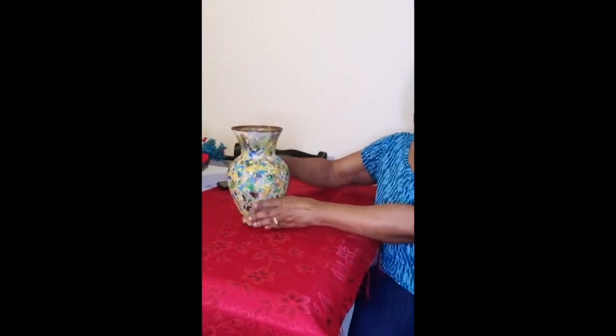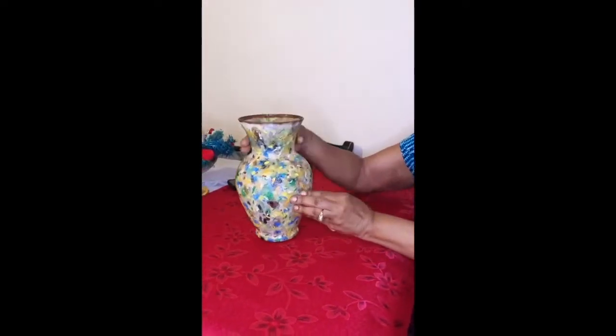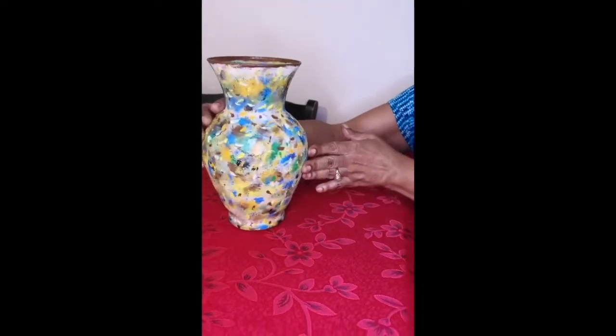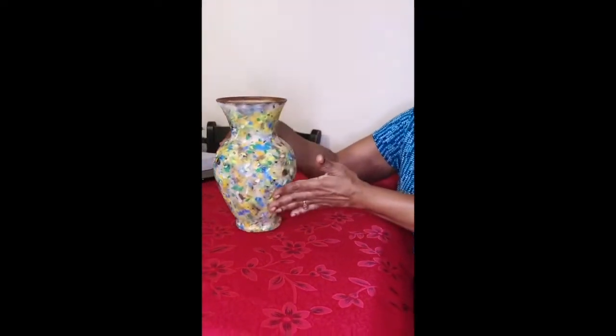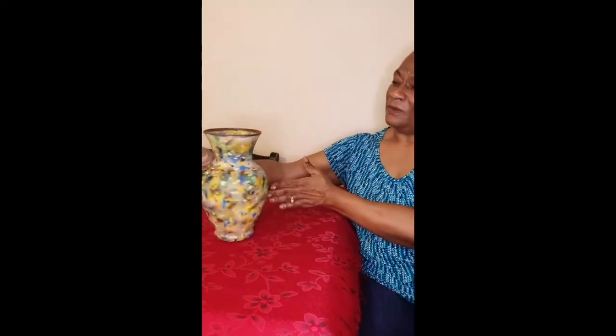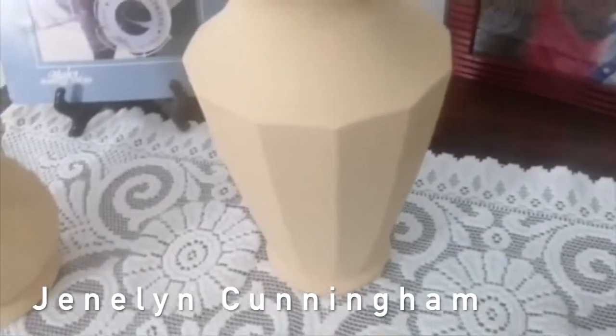Then I started using a sponge and I sponged it with different colors. These are my favorite colors — I used blue, green, orange, and brown. Here is my project, my ceramic vase. Hope you like it. Bye!